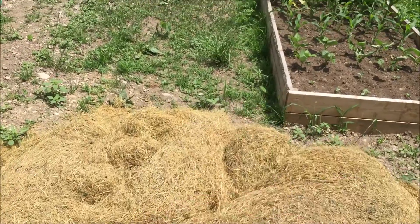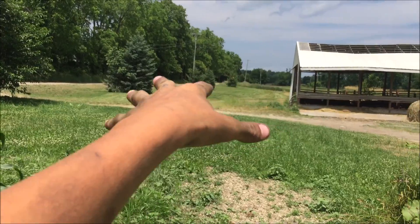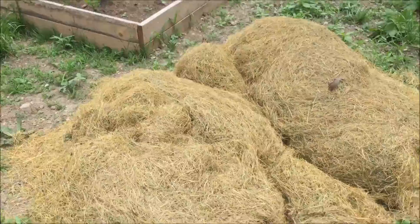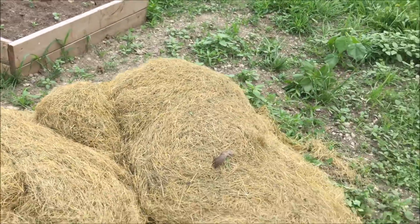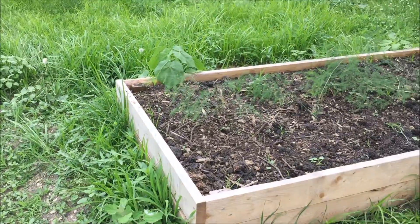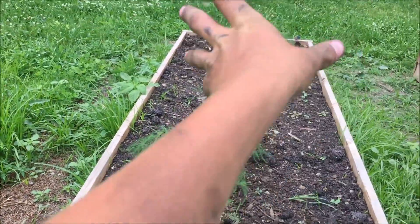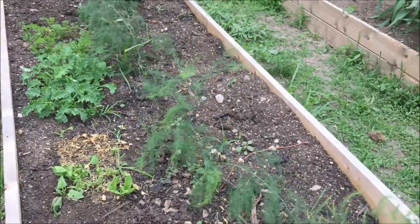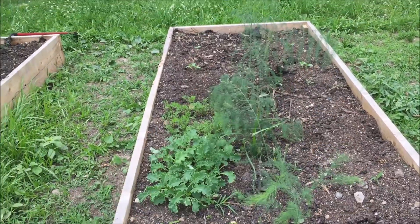Today we're going to be mulching the asparagus with grass clippings. This is a second mow — the grass was like 12 inches tall out there, we cut it, let it lay, then cut it again a week later. What's left is mostly brown with very little green, so hopefully it'll stay down for a long time. We're just going to mulch the inside strip down the row of the asparagus.